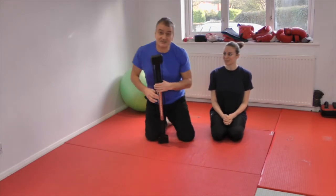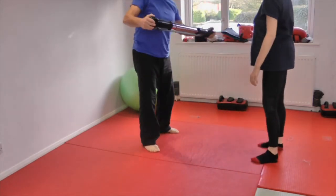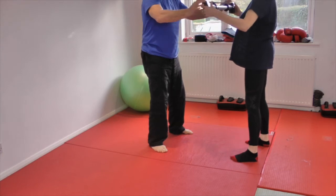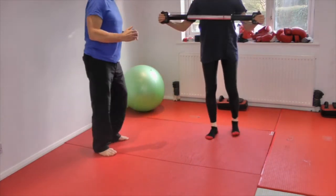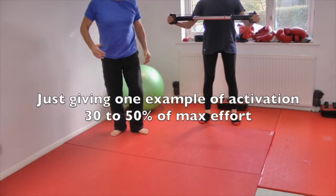We've already activated, so let's start. I'm going to ask you to hold it like so and just squeeze in gently. Just to prepare for the work, if you want to face the camera - I just want you literally to pull it in, but only about 30 to 50% of your effort, breathing.